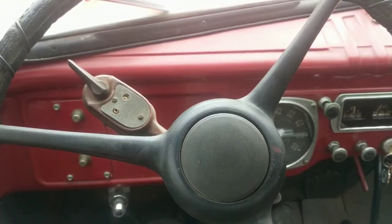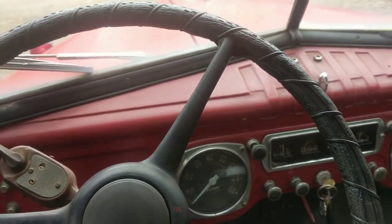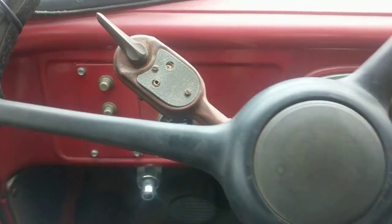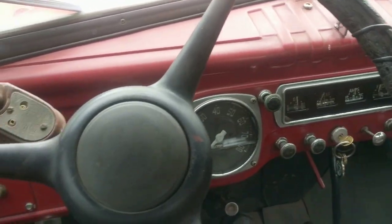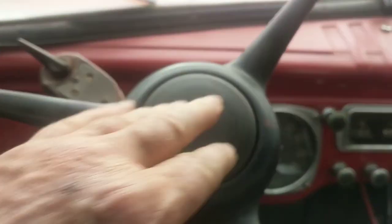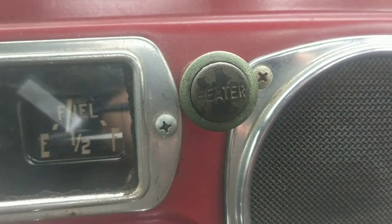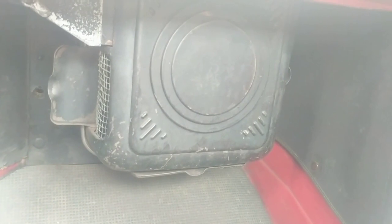It's mostly original. It's got a few aftermarket things like the turn signals, the exhaust which we'll go on to see in a minute, the horn works, all the gauges work. The heater is a three-position switch and it does work fine. I don't know if it's original or aftermarket but it's certainly period correct and it does work fine.